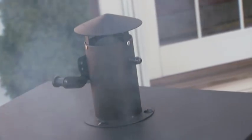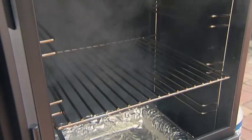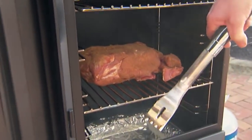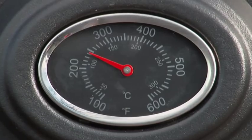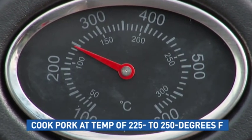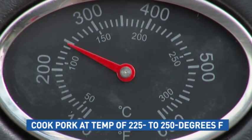Once the chips start smoking, you can add the food. Open the door and place the meat on the bottom rack, fat side down. Thick cuts of meat need some time to cook — a good rule of thumb is about one to one and a half hours per pound. Try to keep the temperature between 225 and 250 degrees Fahrenheit.